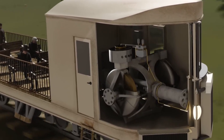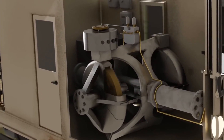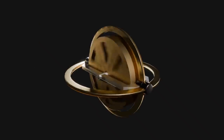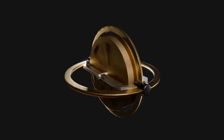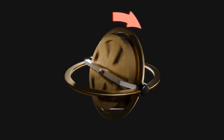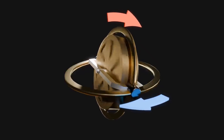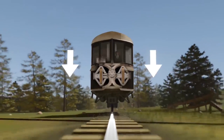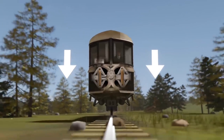The train is able to balance and move on two wheels with the help of a device called a gyroscope. A gyroscope is a device that can maintain its orientation regardless of its base movement. It has a spinning wheel or disc in which the axis of rotation is free to assume any orientation by itself, thus creating a phenomenon called gyroscopic precession. This gyroscopic force is what helps the object to maintain its orientation.